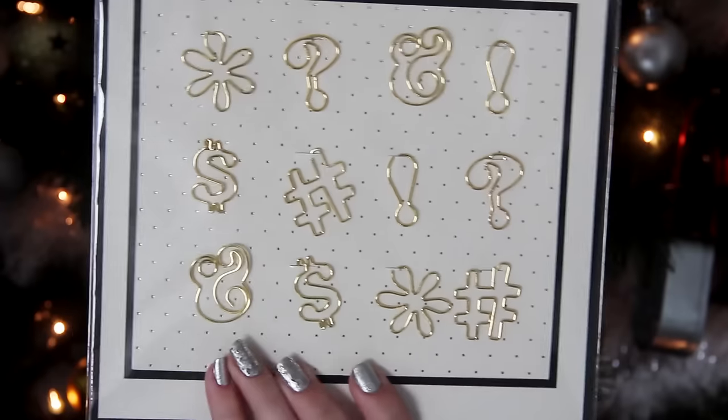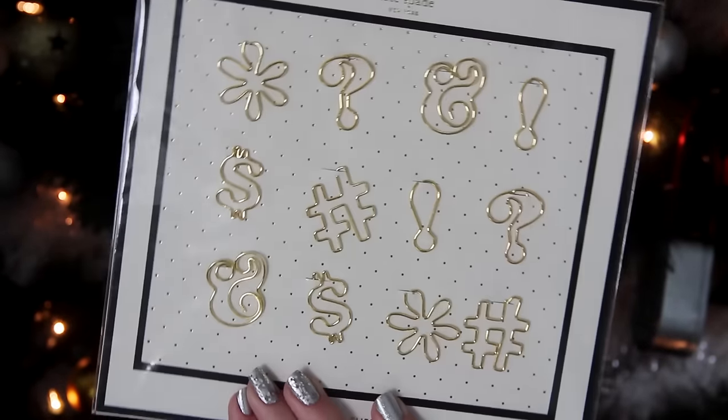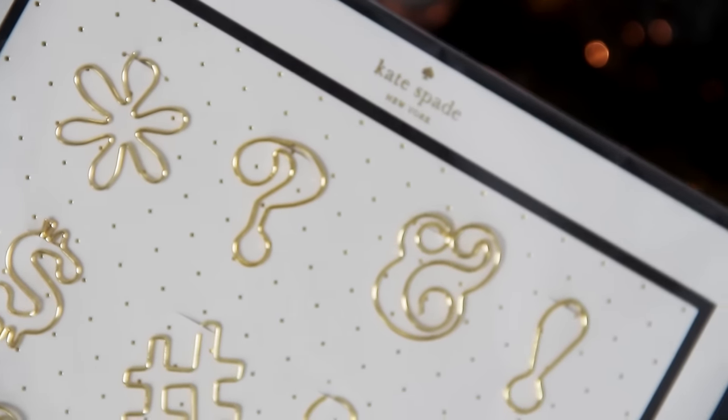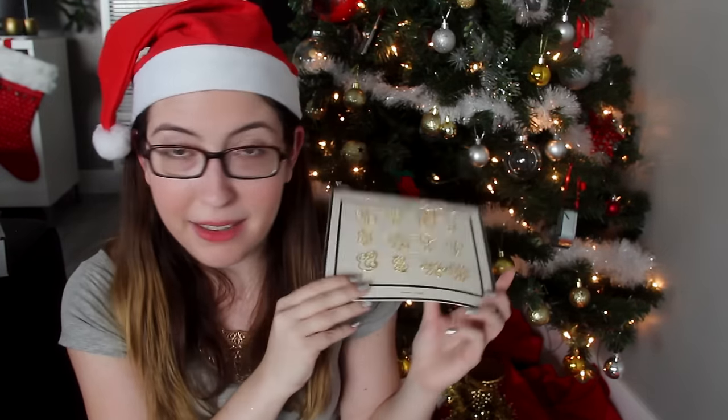Next we've got something that could be more of a stocking stuffer: these Kate Spade punctuation paper clips. There's an ampersand on there and it's beautiful — it's my favorite one and I love it. I actually bought some of these for myself a few months ago. I've been wanting to use them in a DIY and just haven't figured out what to use them in yet. And of course it's gold and cream and black, and it's Kate Spade, which means it is gorgeous.